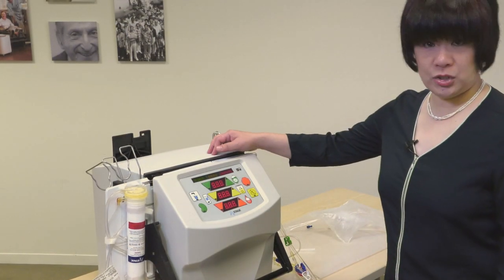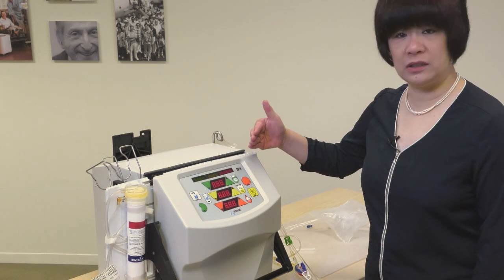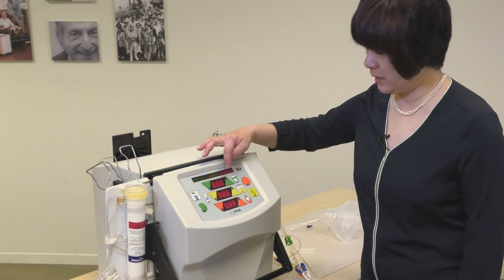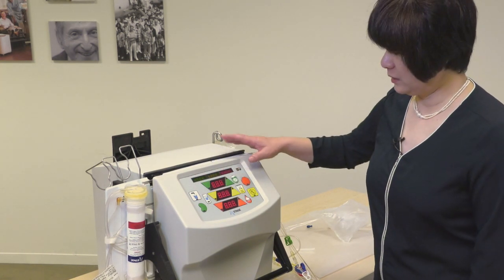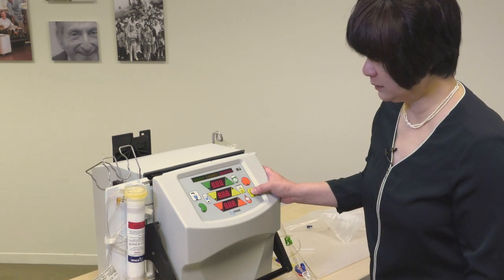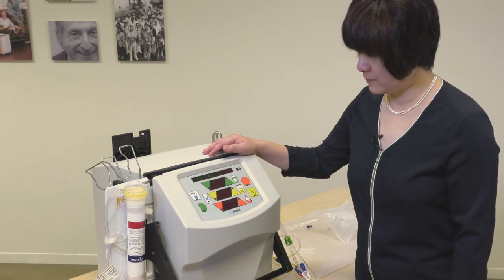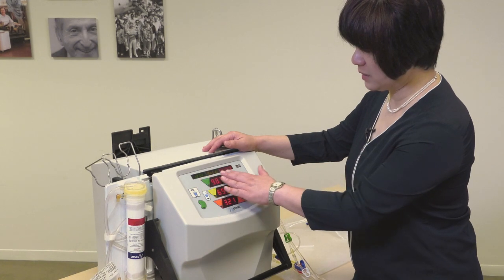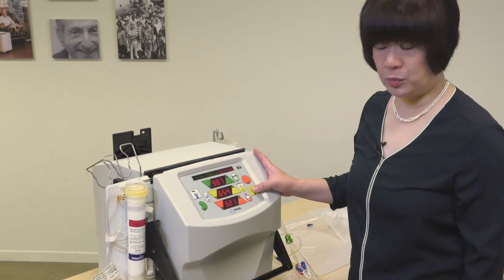After the initial phase of priming is completed, the machine will give us an alert. The user has to read all the display because this is a safety check. Then we acknowledge that we can read all the 8.8 dots by pressing the mute button. And then again, we have to be able to read all the numbers and the letters. After that, we can press the mute button.